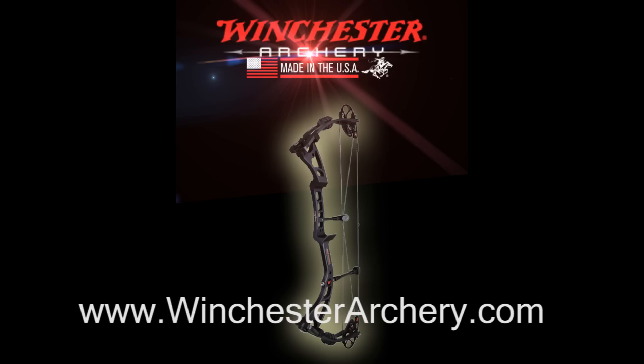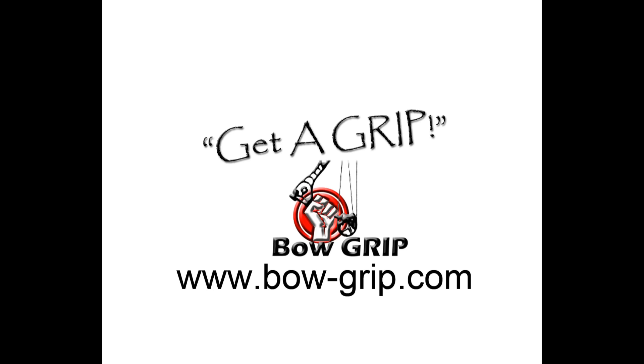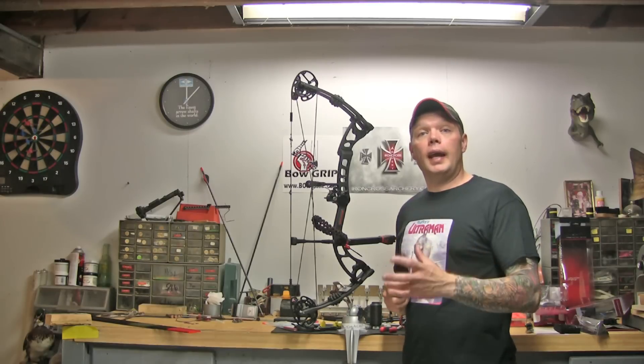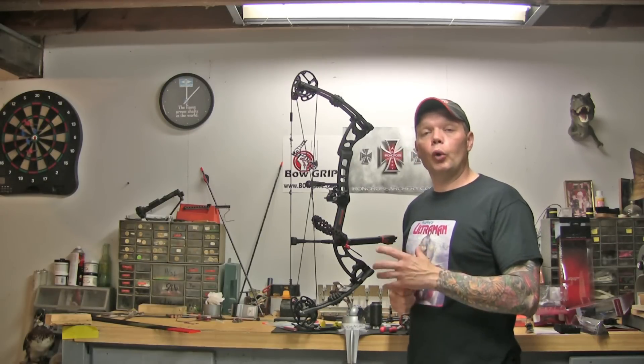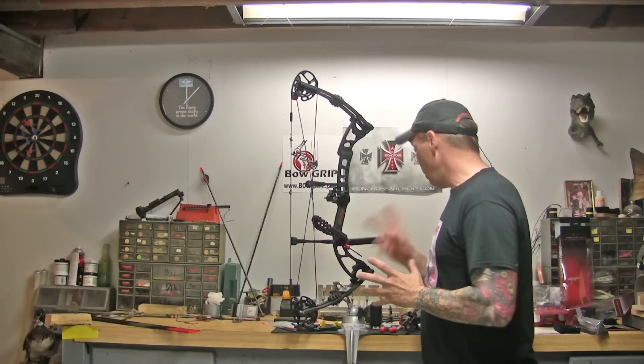This bow tuning tip is brought to you by Winchester Archery's Black Horse, Archer Extreme, Warrior Tough, bow grip bow vices. Hey everybody, today we're going to be installing the new Rogue Sight from Archer Extreme. We're going to be putting it on the Black Horse.